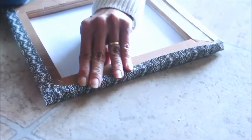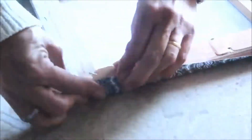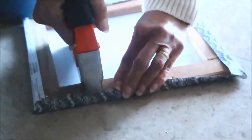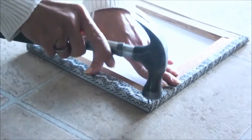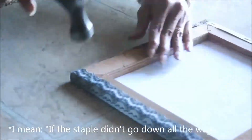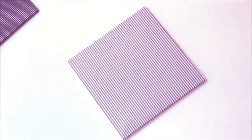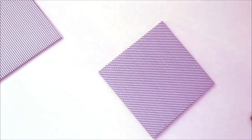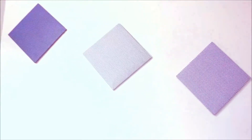You can customize your frame by choosing any kind of designs, colors, and patterns. If the frame didn't go all the way, you can clean it up a little bit by hammering — and that's all there is to it. It's ready to go on the wall.